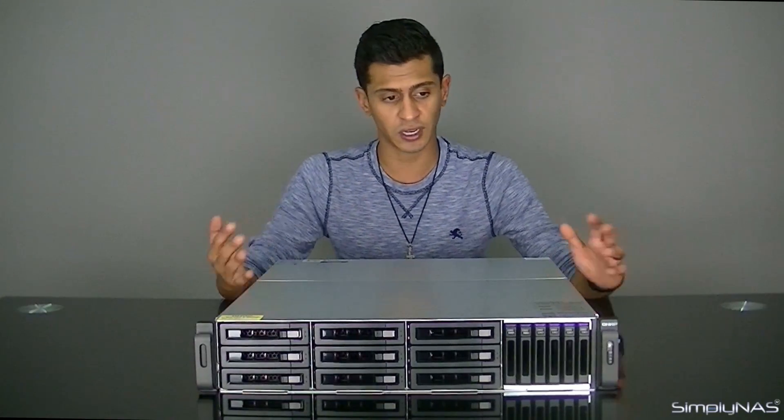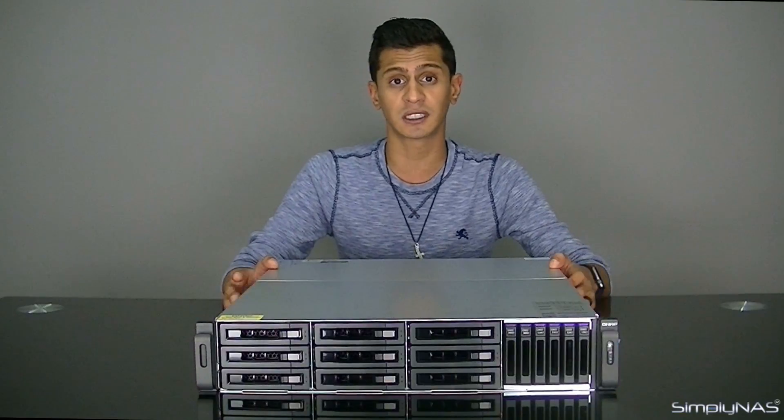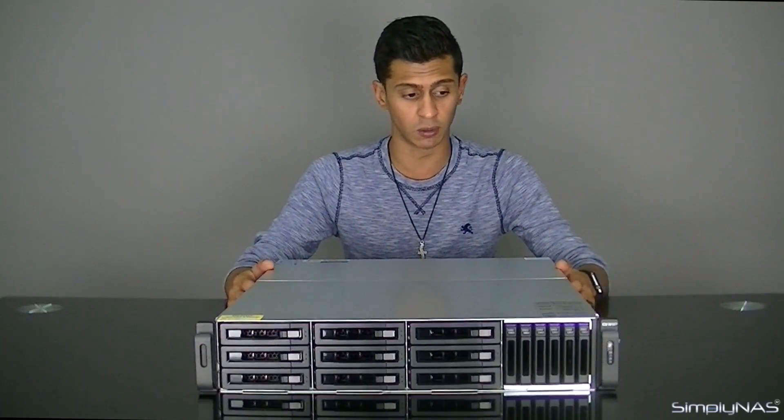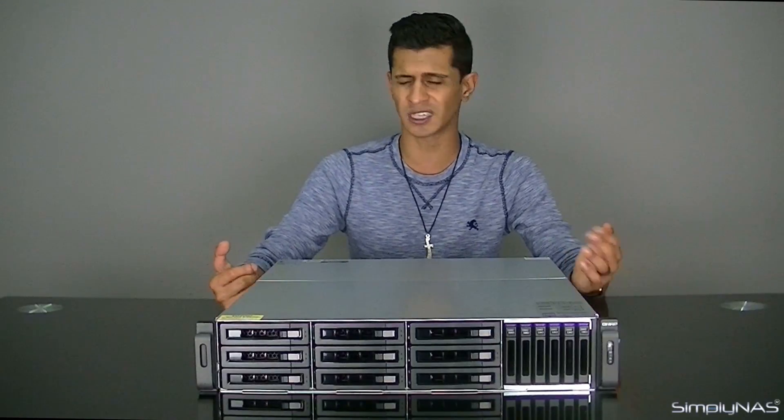The 2.5-inch drives can be SAS drives or 2.5-inch SSDs. The 3.5-inch drives can be SATA drives or SAS drives, so it gives you great flexibility as to how you're going to configure the storage. On SimplyNAS, we're going to give you some configured options, but this is really going to be a more quote-by-quote basis, for the simple reason that there are going to be so many different ways this can be configured to your environment, and it's really going to be dependent on your use case.